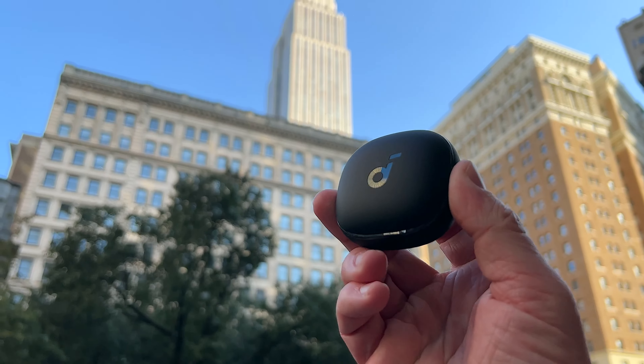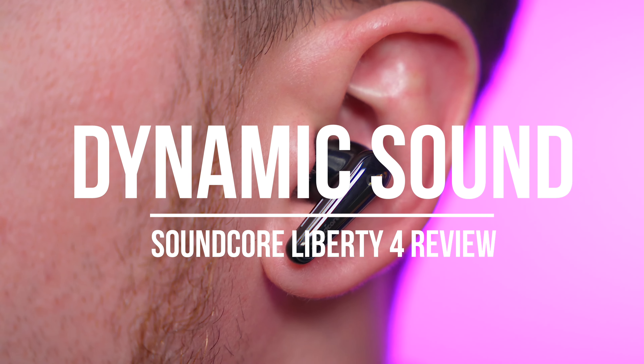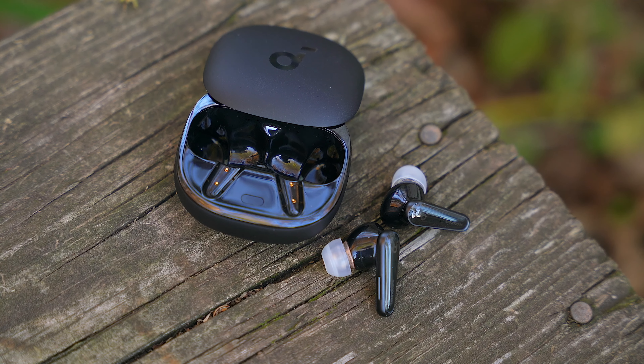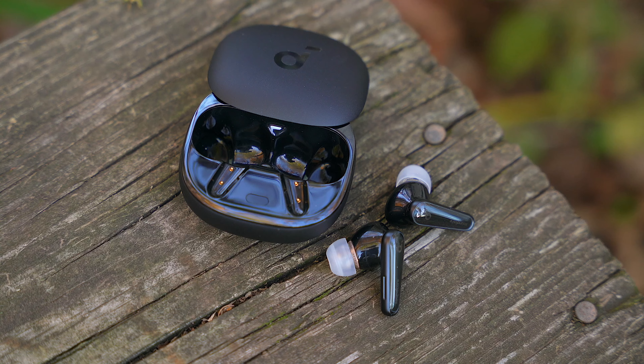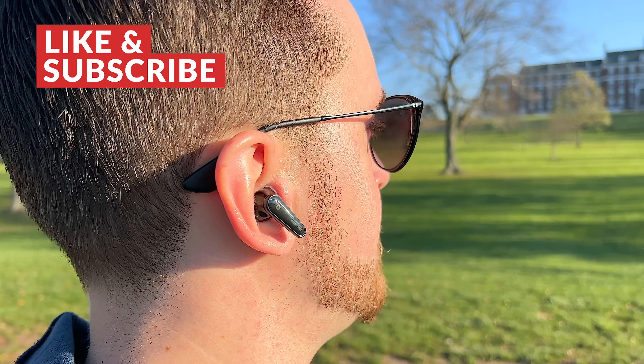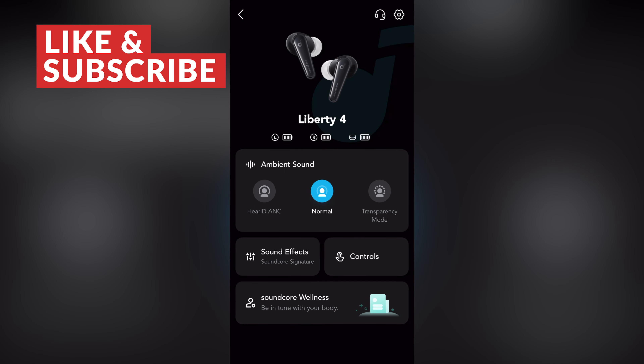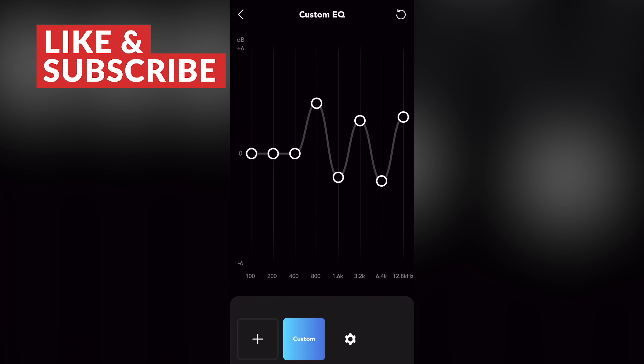When it comes to features, the Liberty 4 bring a lot to the table. On sound quality, to the surprise of no one who has used any recent Soundcore buds, the Liberty 4 shine. They feature dual dynamic drivers and support for the high-res LDAC codec. Out of the box, these things sound awesome — bright with the highs and punchy with the bass, yet still clear across the vocals and other frequencies. You also have the ability to customize the sound in the companion Soundcore app.